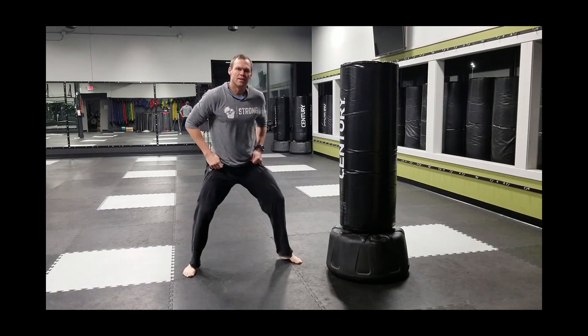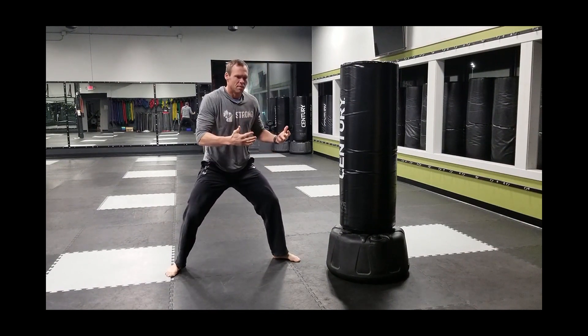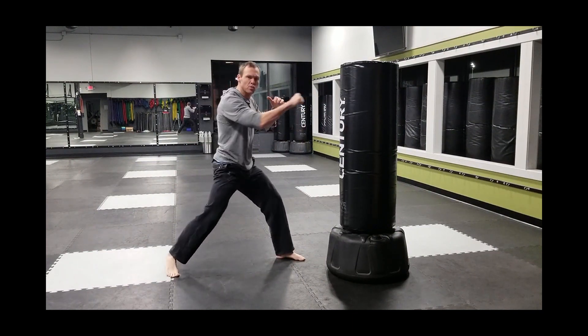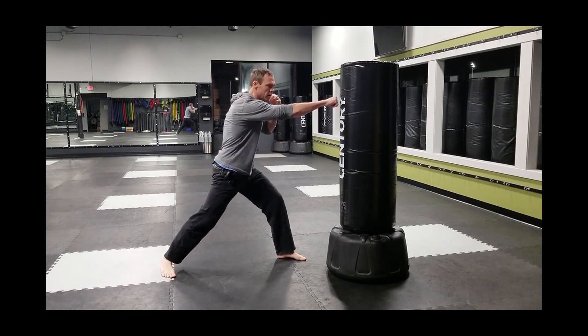That's why it's so important to have a nice wide base, bend the knees. Jabs are easier because we're not moving the body as much, but crosses — I want you to really focus on those as we drive through. The majority of our weight, 60-70%, is going to be on that front foot.